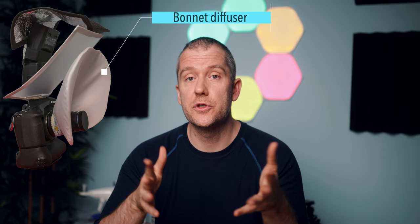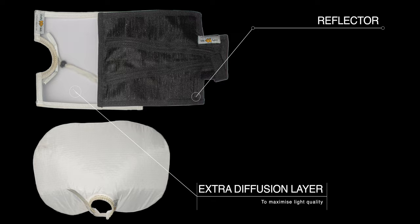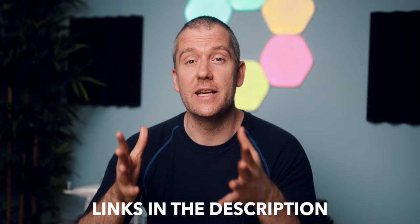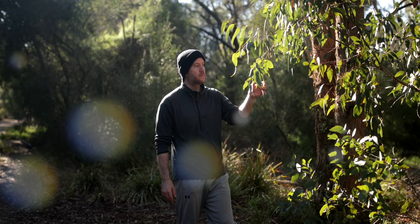For diffusion, I had a smaller bonnet diffuser wrapped around the lens barrel, and I also had my usual reflector at the top, and in between I had an extra diffusion layer just to further soften the light. If you want to learn a little bit more about my gear in detail, I will leave links to all the relevant videos in the description. Anyway, let's have a look at those shots that I took both in the garden and at the local nature reserve.